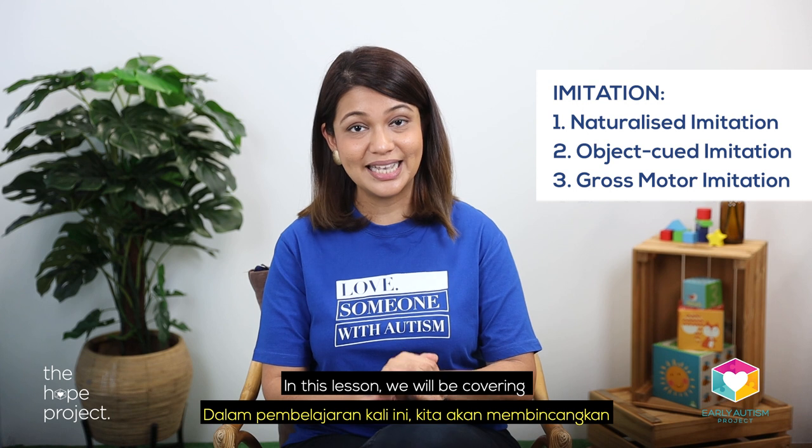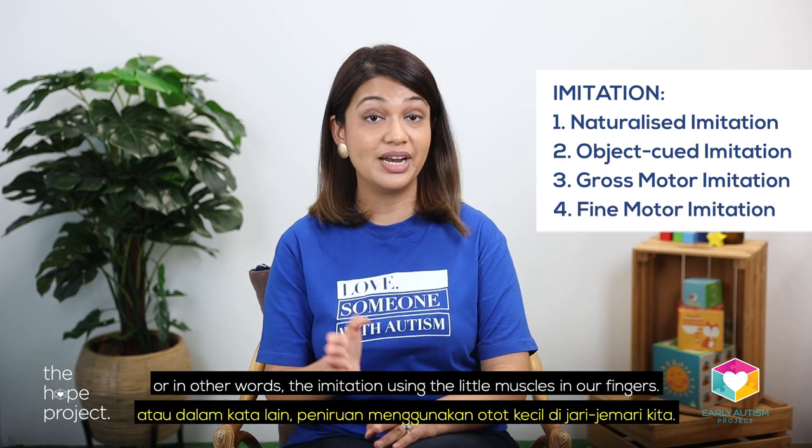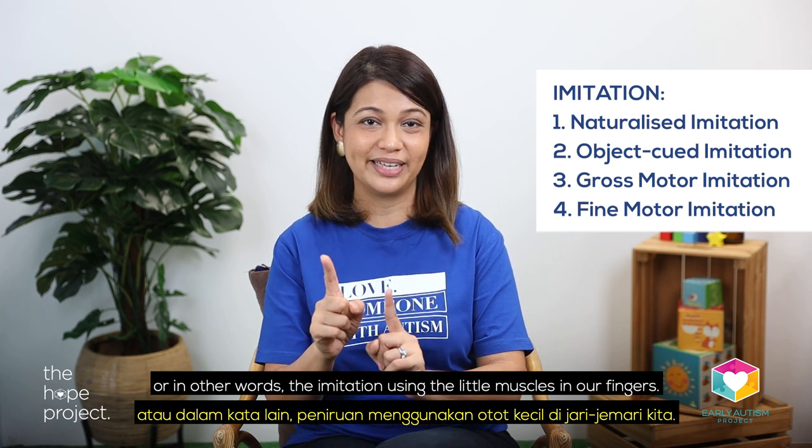In this lesson, we will be covering all about fine motor imitation, or in other words, the imitation using the little muscles in our fingers.